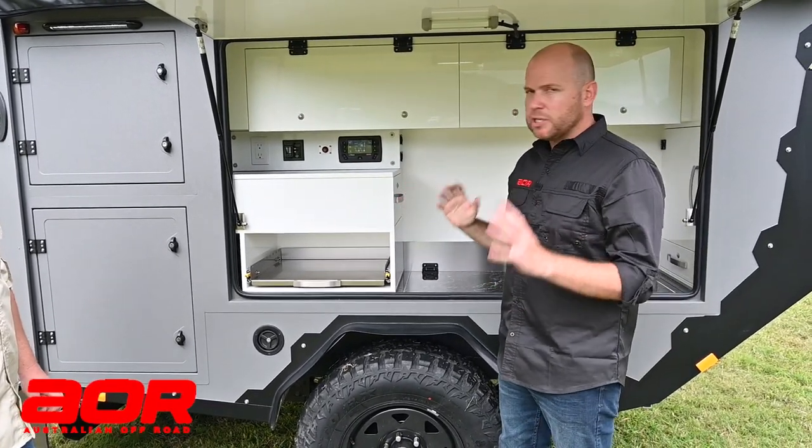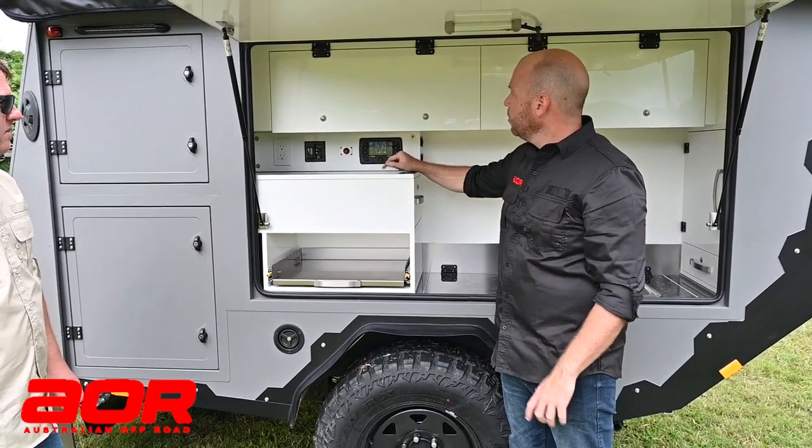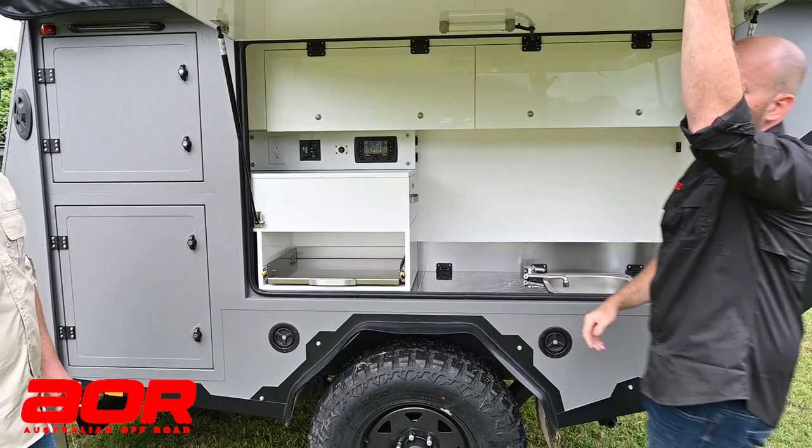Last thing you want to do just before you head off: double tap your Red Vision power button to make sure all the lights are off, power's off, and door down.